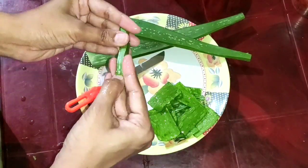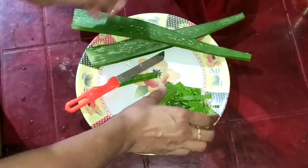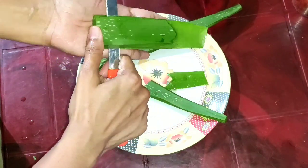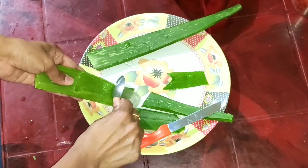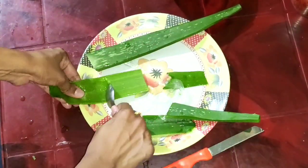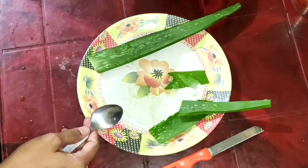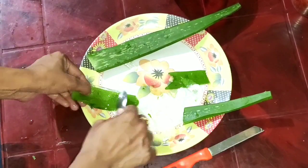Cut the sides of the aloe vera and trim the edges. Add a spoon to the mixture. Continue cutting the sides and corners of the aloe vera pieces to extract the gel.